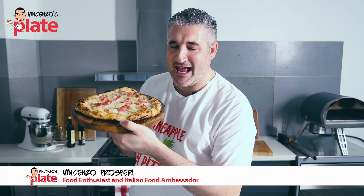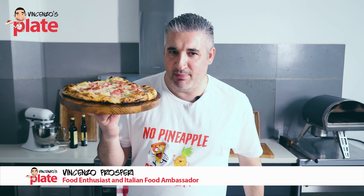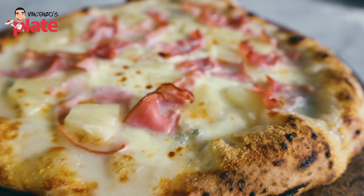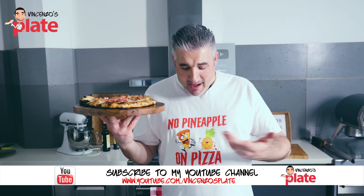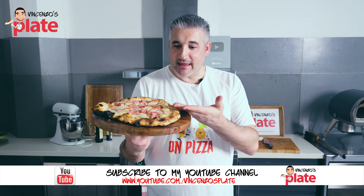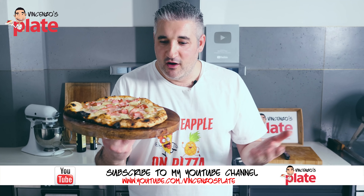Hi, and welcome to Vincenzo's Plate, the place where we don't eat pineapple on a pizza. We don't, but let's go through this together. Why am I wearing this t-shirt, which you can buy online, and I made pineapple pizza? If you are the last person on the planet and you only have pineapple, this is how you make it. Pineapple pizza with no tomato sauce.